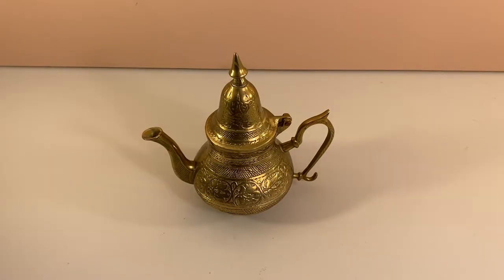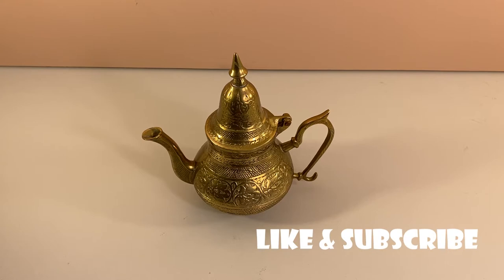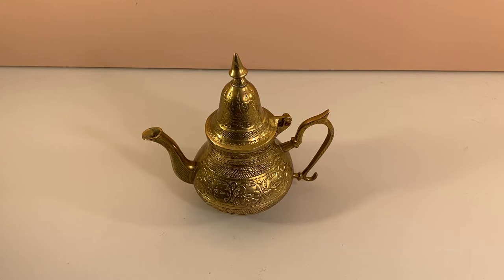Hey folks, this is Hattie with the Peppy Squid. Today we're going to take a closer look at this brass teapot. We love vintage stuff — don't forget to like and subscribe for more from the Peppy Squid. Okay, let's take a look at this cool old brass teapot.